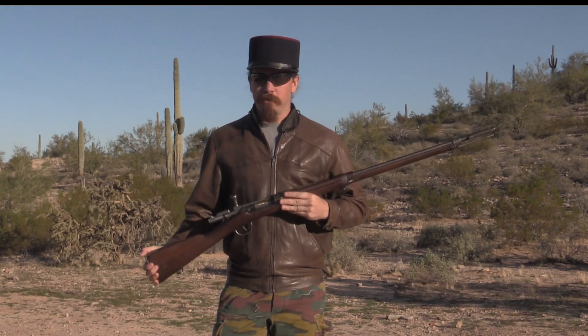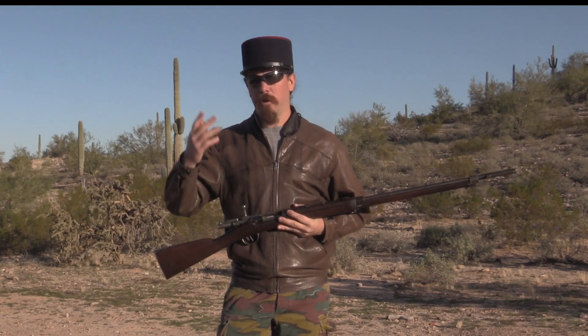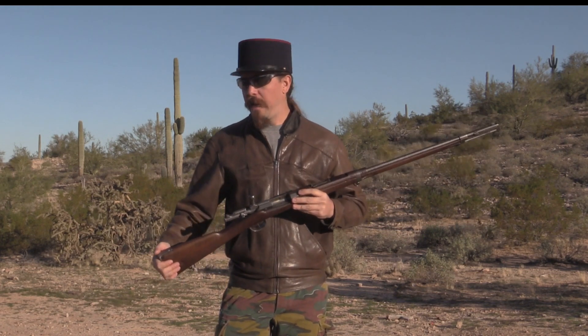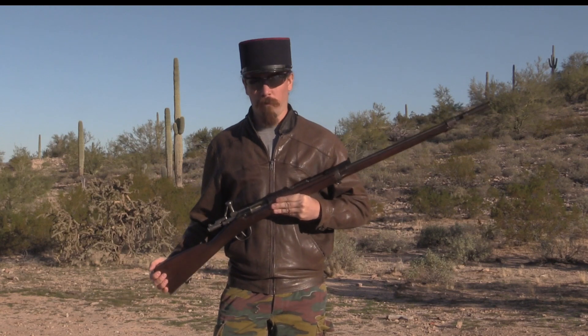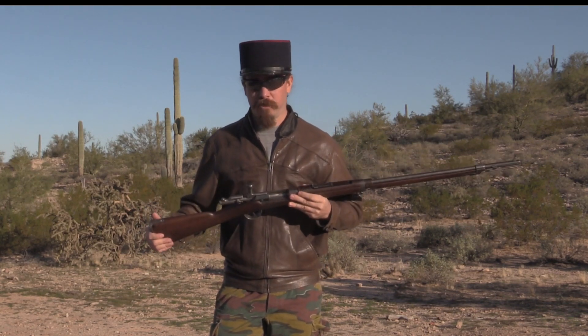For most of these rifles the story ends there — they were issued to second-line troops in World War One, guarding artillery depots, railway stations, whatever. Then they were thoroughly obsolete and put back in the arsenals after the end of World War One. However, some of them continued to see service.